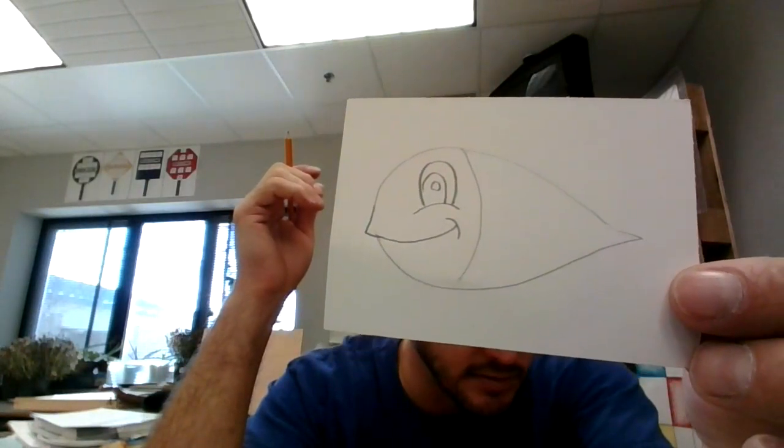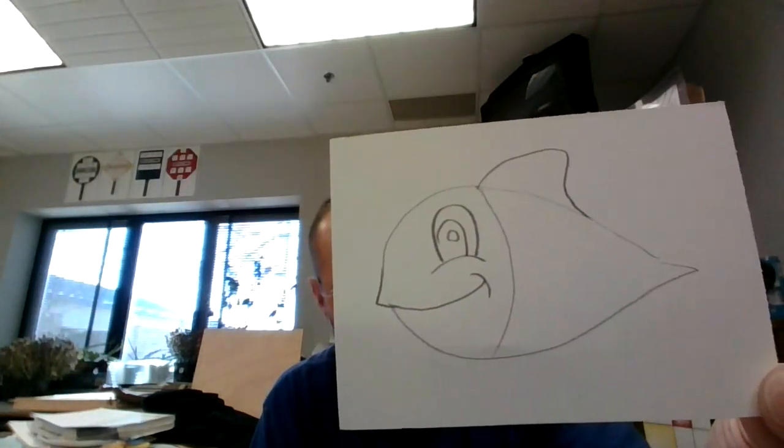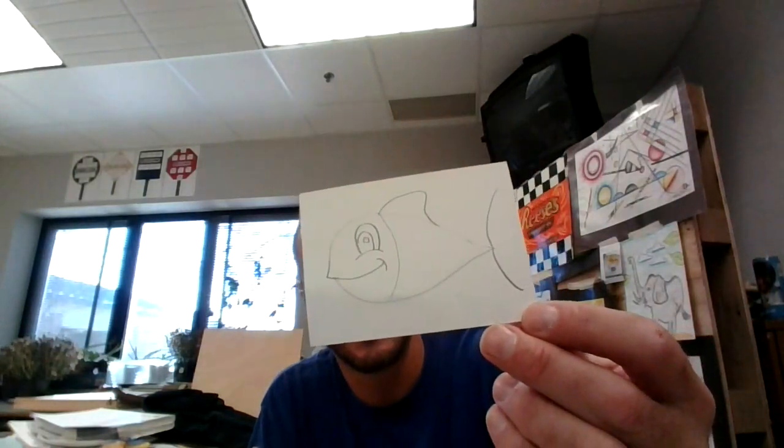Next, I want to make a little fin on top of him. These fish have those fins — they help him swim and move and turn. I'm going to give him a little fin on his tail, and to do that I'm going to make a big curved shape.